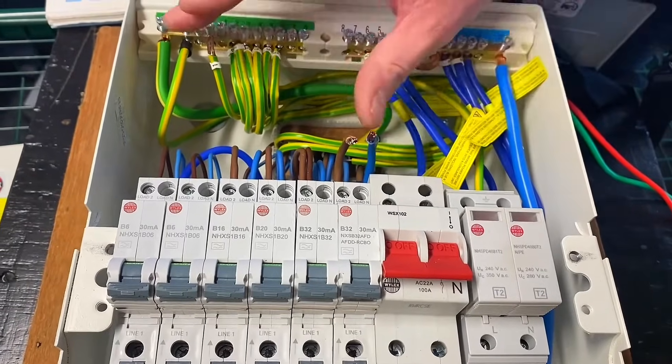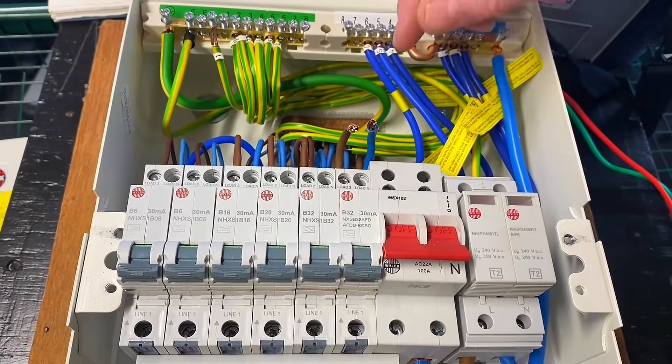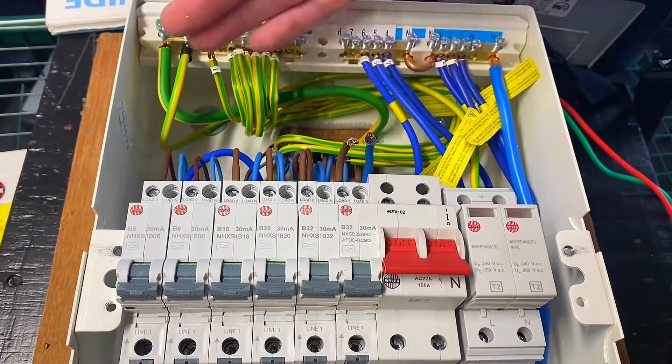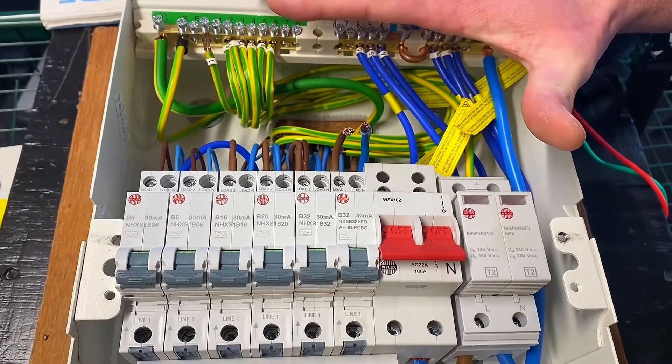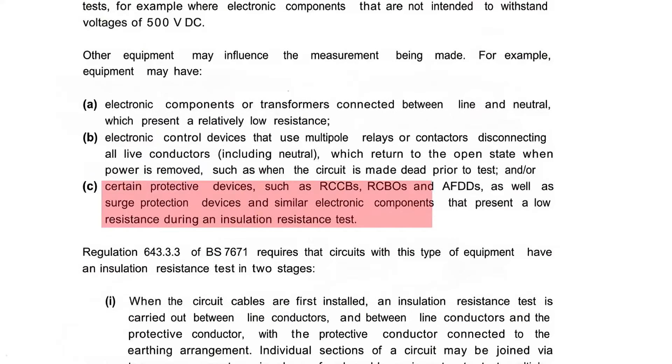I've got one of my test rigs here and I've disconnected the 6mm cable that I've tested for continuity, CPC and polarity. I'm thinking what I can do now is carry out the insulation resistance test with it disconnected from the consumer unit. I might want to do that because some other things in here raise concerns — it says about making sure your SPDs are disconnected when carrying out your insulation resistance test, as well as RCDs, because they contain electronic components.